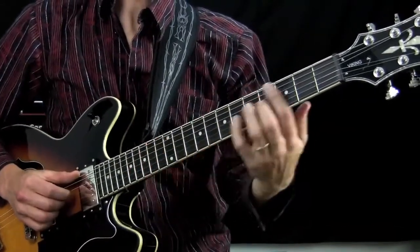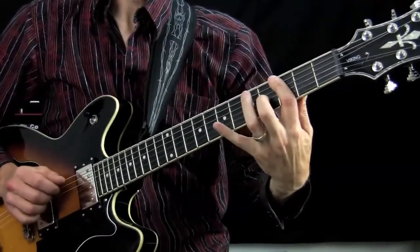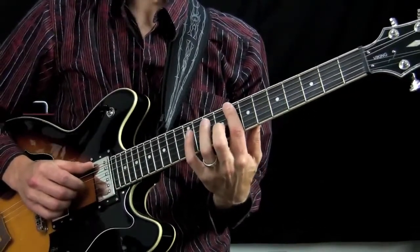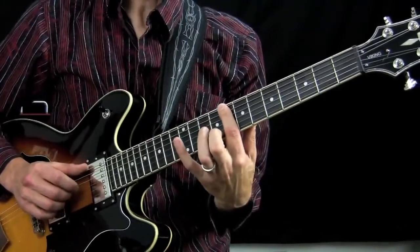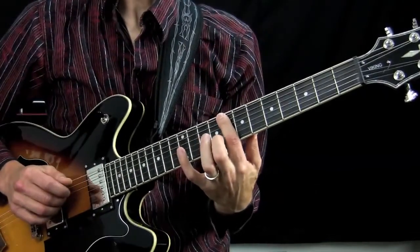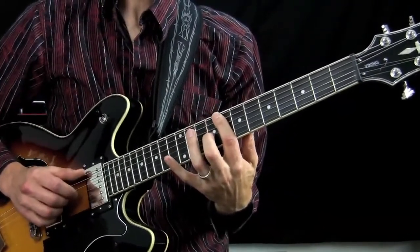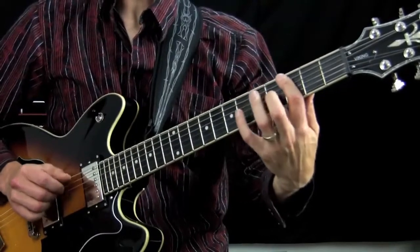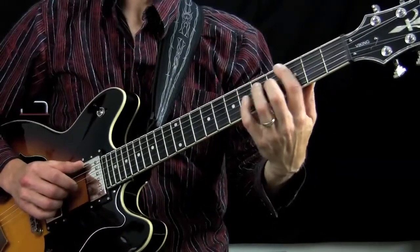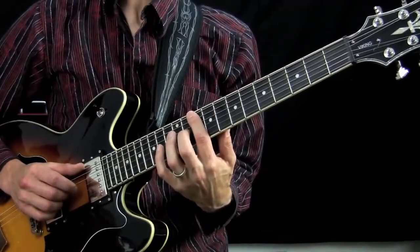Now let's play through the whole progression. We're going to do four bars playing this, and then on the fifth bar we're going to go up to play C. You put your index finger on the 8th fret and then play the same pattern for two bars. Then you go back again to the G for two bars, and after that you go up to the 10th fret — the five chord, which would be D.